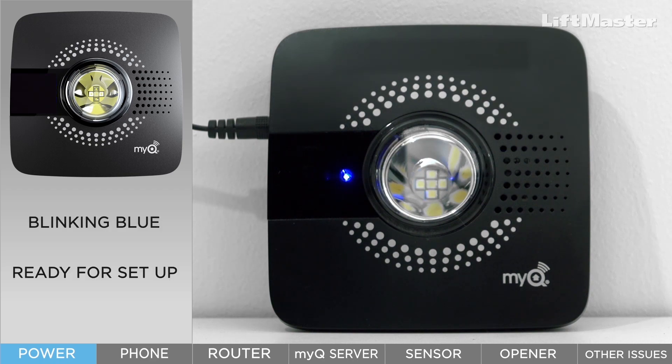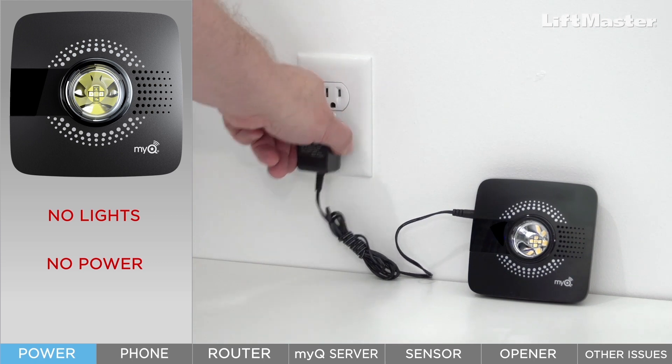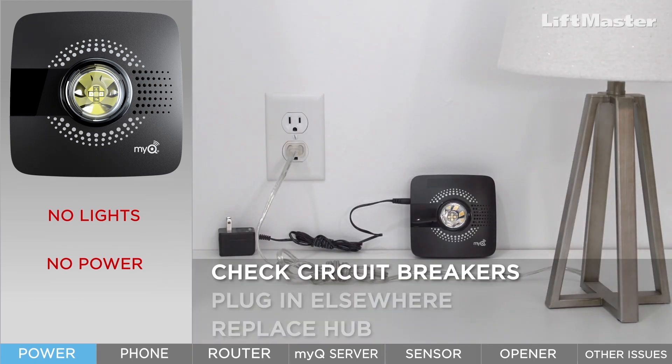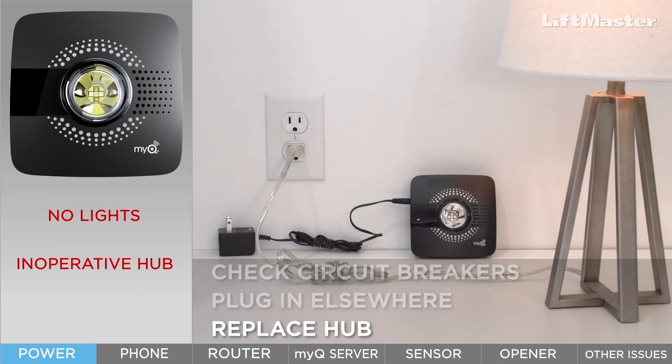The flashing blue indicator means the hub is not connected but is ready for setup. If your hub is plugged in and none of the lights are on, the problem is most likely the power source. If you have a lamp, plug it in to test the outlet. If there is no power, check the circuit breaker or plug the hub into a different outlet that does have power. If the outlet has power and the hub lights still won't come on, replace the hub.